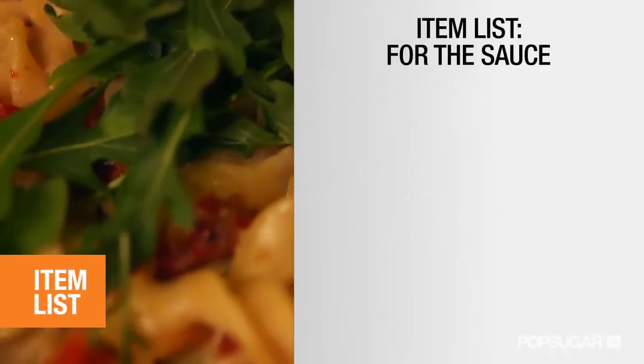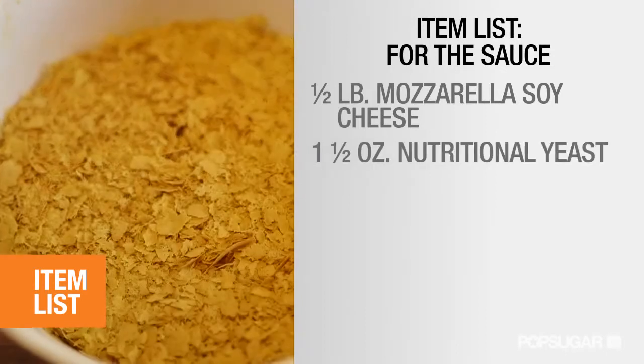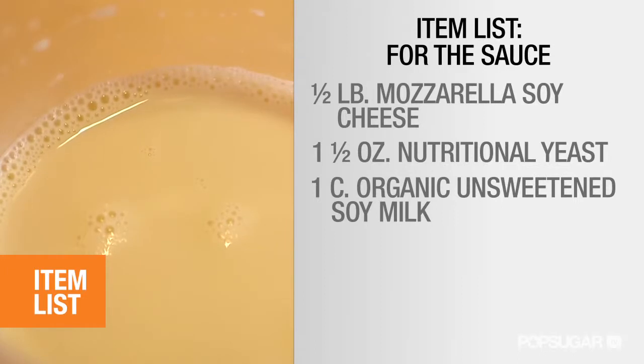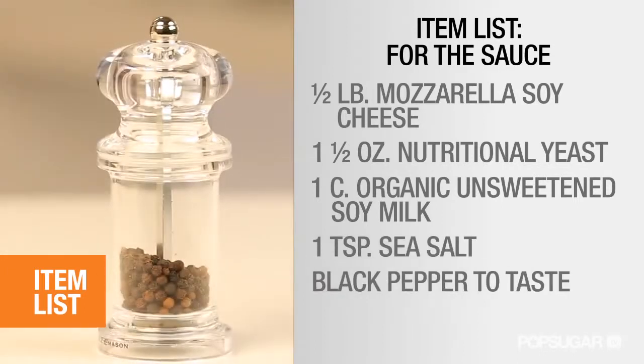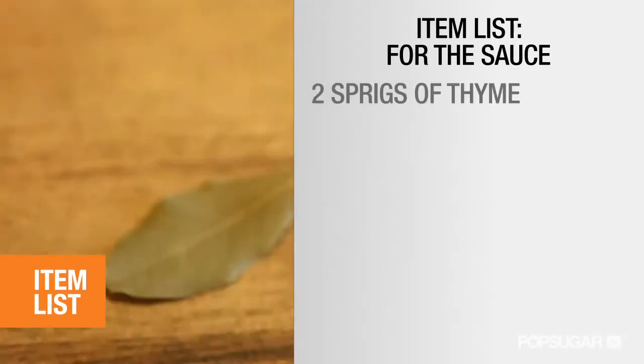Here's what you need for the sauce: half a pound of mozzarella soy cheese, 1½ ounces of nutritional yeast, 1 cup of organic unsweetened soy milk, 1 teaspoon of sea salt, black pepper to taste, 2 cloves of garlic smashed, 2 sprigs of thyme, and 1 bay leaf.